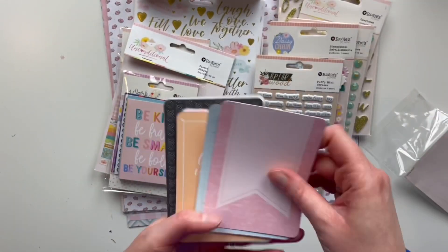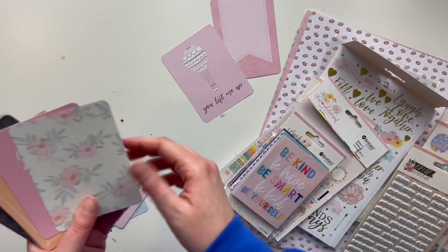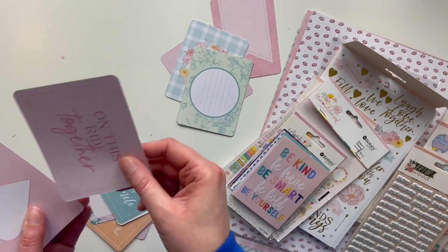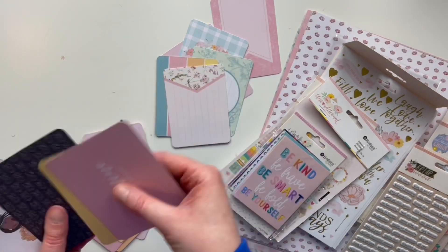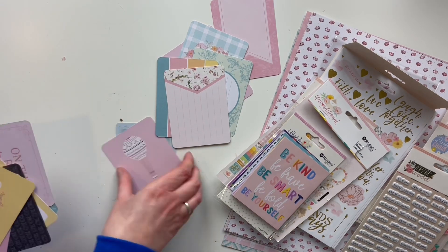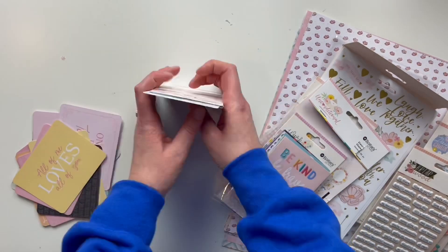Today I am sharing a Valentine's Tag Flip video. I'm starting off by taking some of these journaling cards and I'm using the Rosie Studio Unconditional Collection, so I'm just picking out some cards to use as my tags. They won't necessarily be tag shape but they're just layered cards and I call it a tag flip.